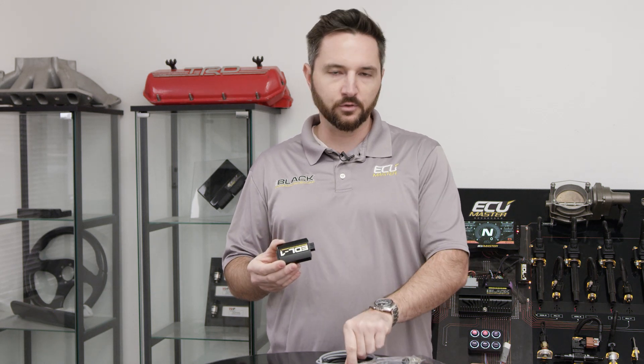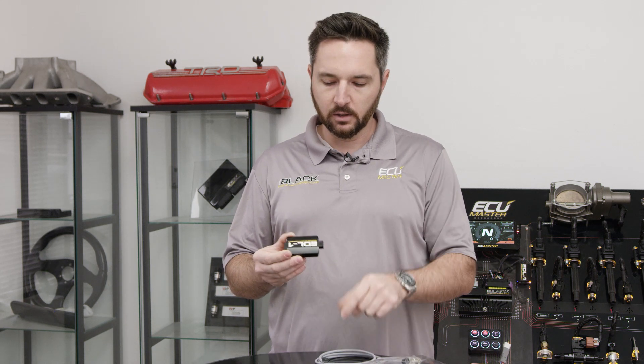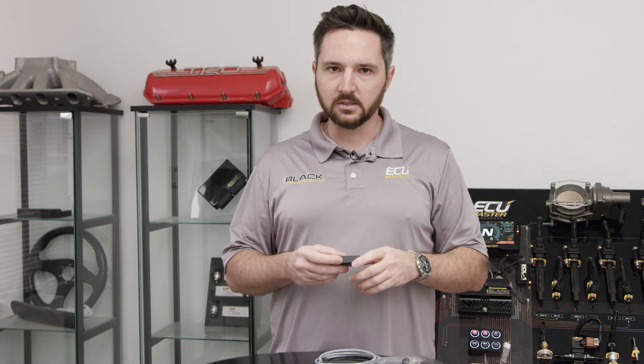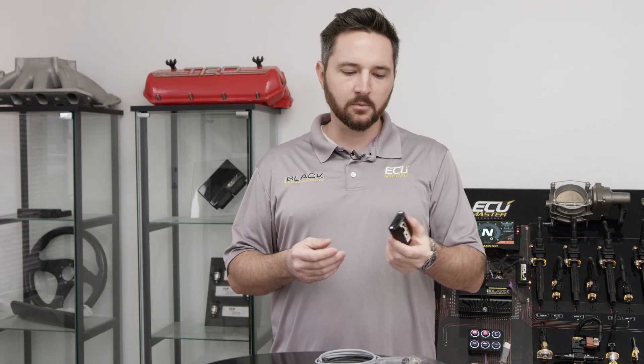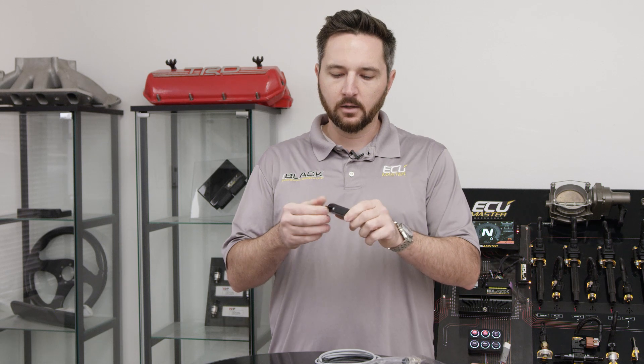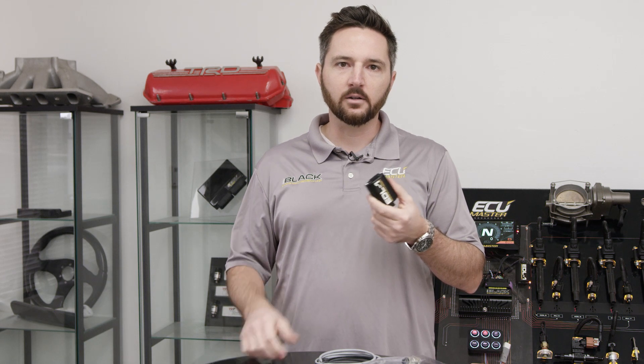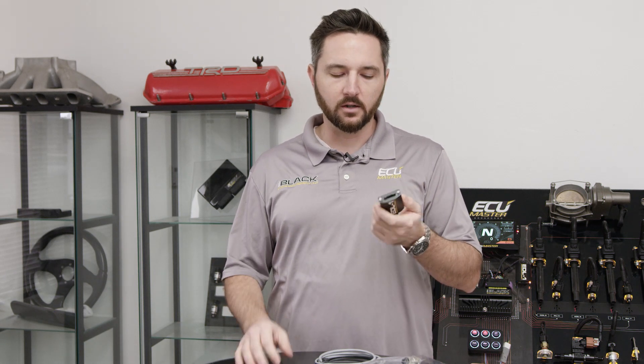What it does is read information from the serial output from the ECU and then write it to an SD card. The great thing about this is, let's say you have an endurance car and you wanted to pull data logs after every driver's stint. The amount of time it would take to offload a file from an ECU normally would take so long you'd have to have a guy dedicated to the laptop. With the EDL-1, you simply pop out the SD card, grab another SD card, pop it in. You could have one for each driver — they can look at their data without waiting for files to transfer. It's super easy.